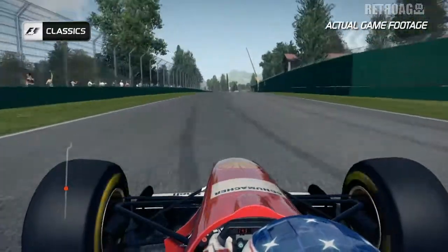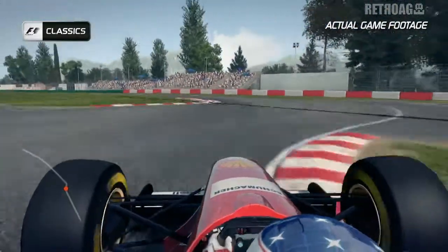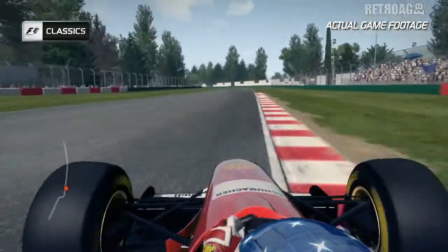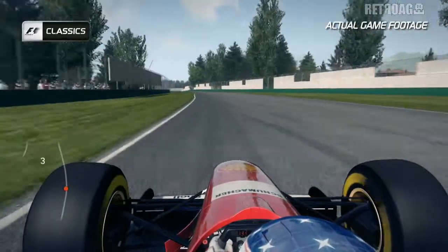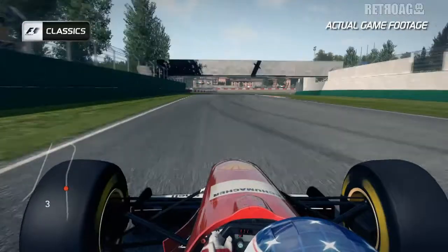Towards a really tricky chicane here at Variante Alta — make sure you take as much curb as you can on the right then the left, but go easy on the exit curb because again you need the speed on this next straight coming up towards a brilliant part of the track, the double left-hander of the Rivazza curbs.